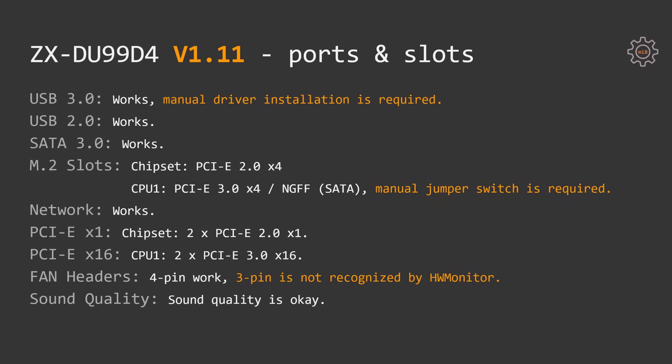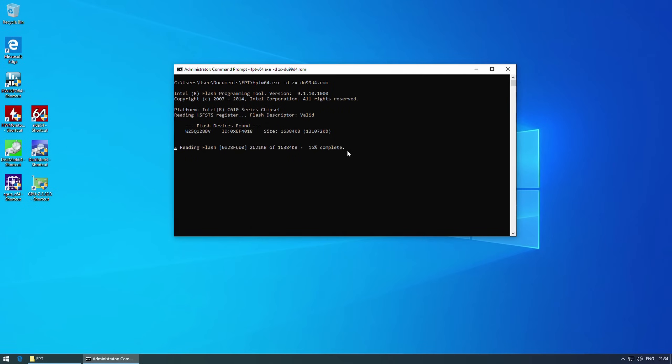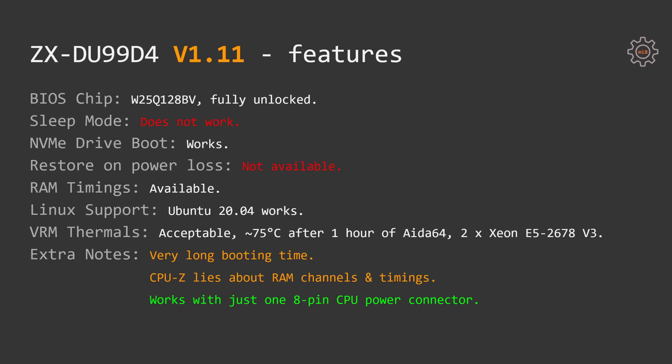As with any other Chinese X99 and X79 motherboard, this board is not able to adjust 3-pin fan speed — only 4-pin fans can be controlled, while 3-pin fans run at 100% rotation speed. Feature-wise, this motherboard is not that bad. The BIOS chip is a W25Q128BV, which is standard for these Chinese X99 motherboards. It's not locked, so you can use a flash programming tool or FPT to write a modified BIOS, perform Turbo Boost unlock, or try other BIOSes.